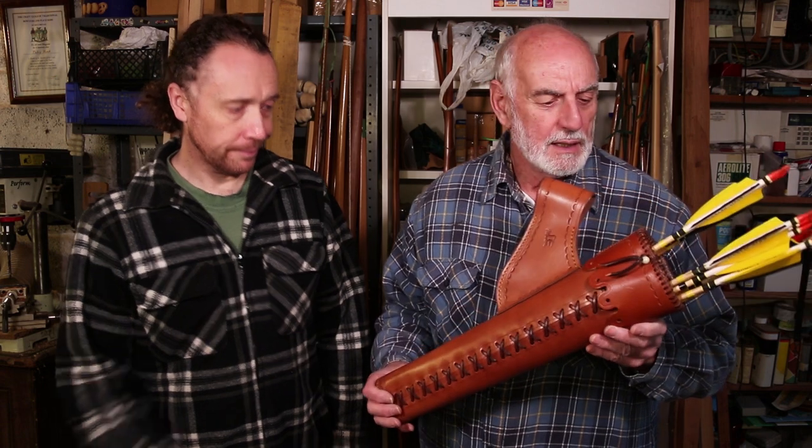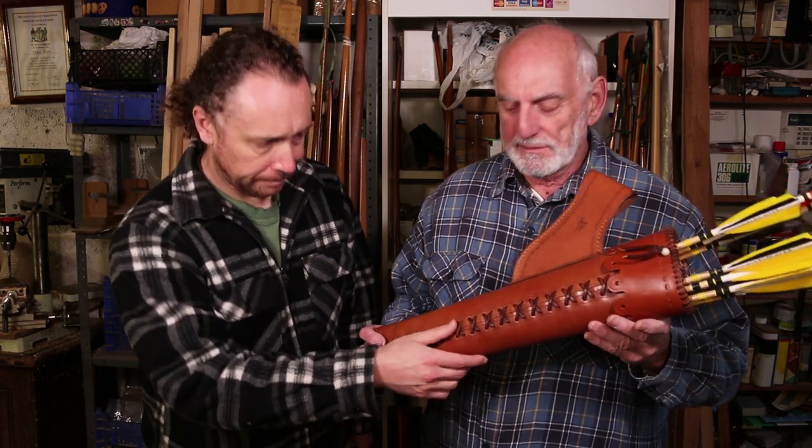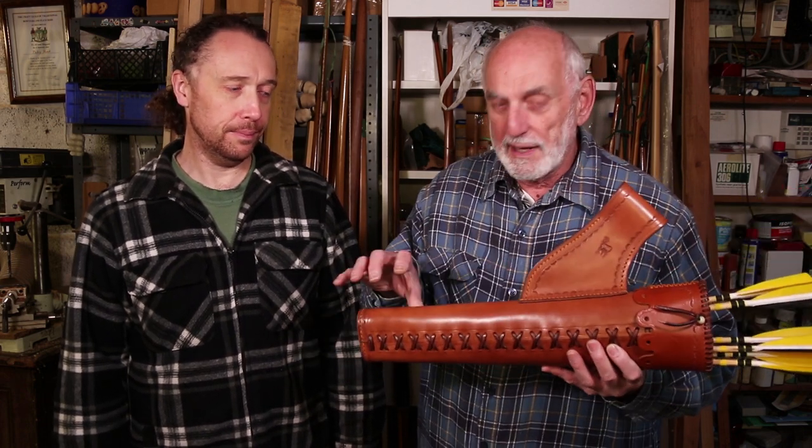He really does take the trouble to select good leather, it's all hand stitched, and they will last a lifetime. We have in fact come across some secondhand ones and sold them, and they're really nice. Once the leather starts to get that aged colour to it, it looks nice.